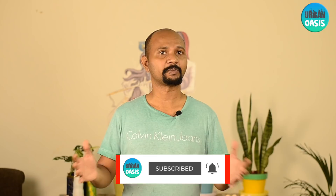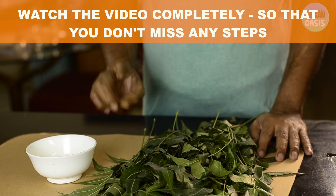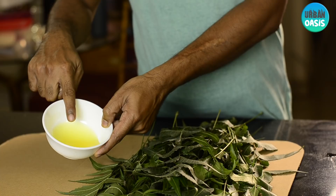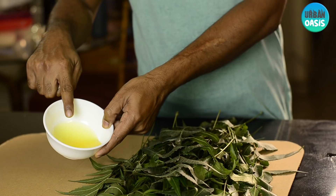To make this organic pesticide, we need two main ingredients. The first one is the neem leaf. The second ingredient is organic hand wash or a shampoo. If you are not very particular about the organic way, you can choose to use liquid hand wash or a liquid detergent, which may not be organic.